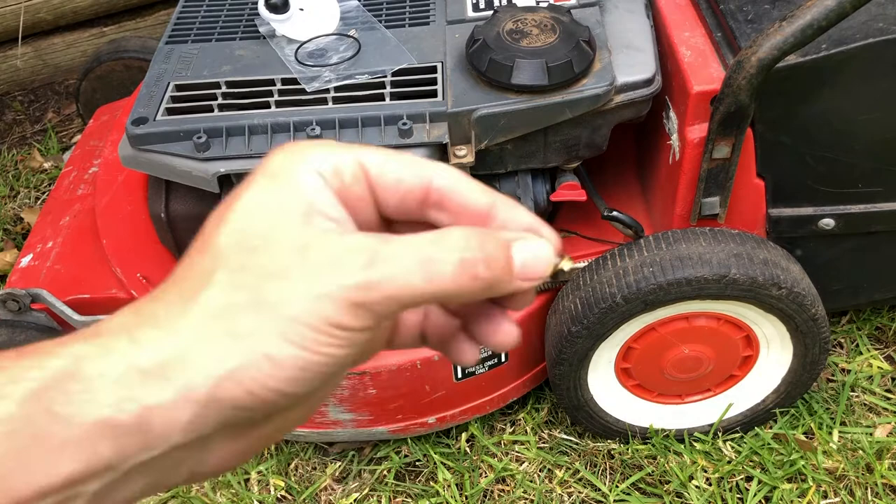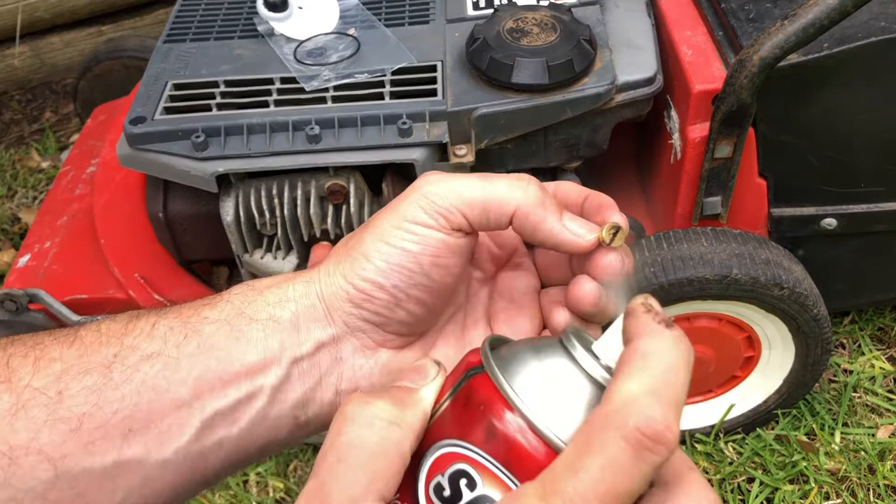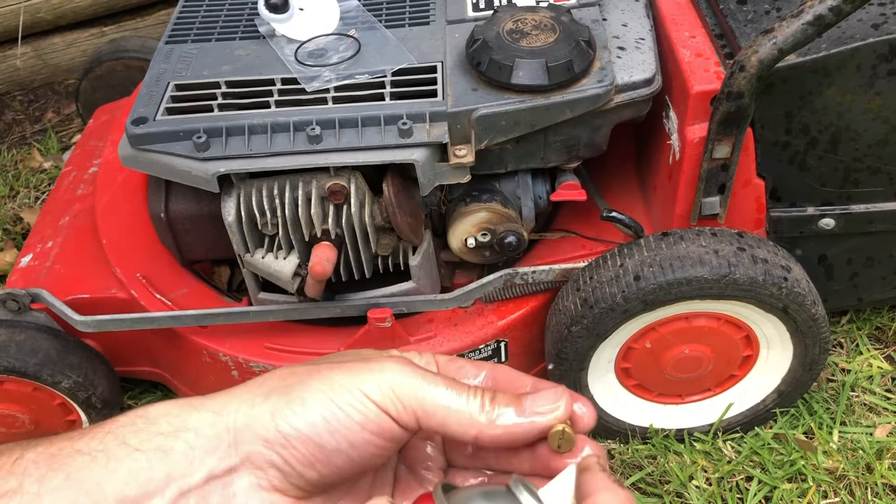We'll give it a quick clean up. I have some throttle body and carb cleaner here so I'll just give it a quick squirt with that and make sure that it's a hundred percent clean.